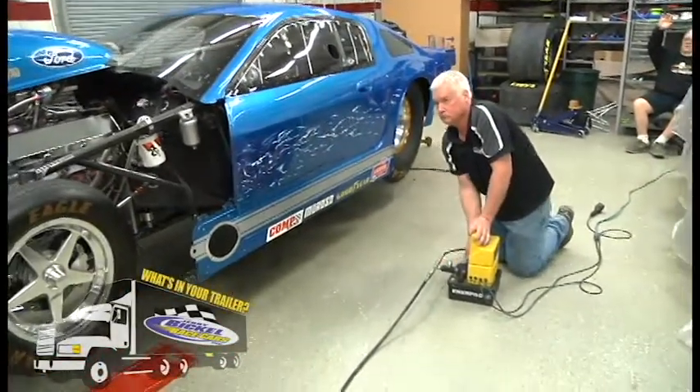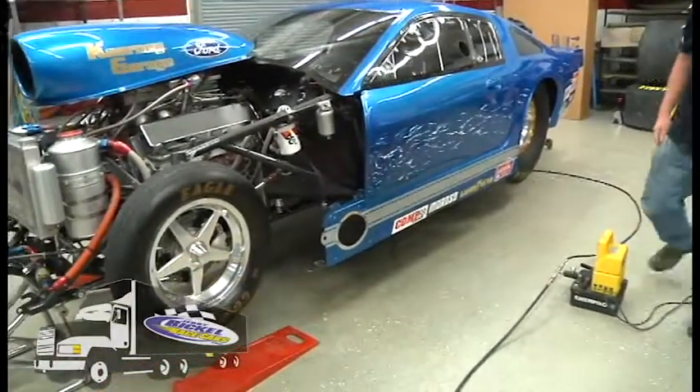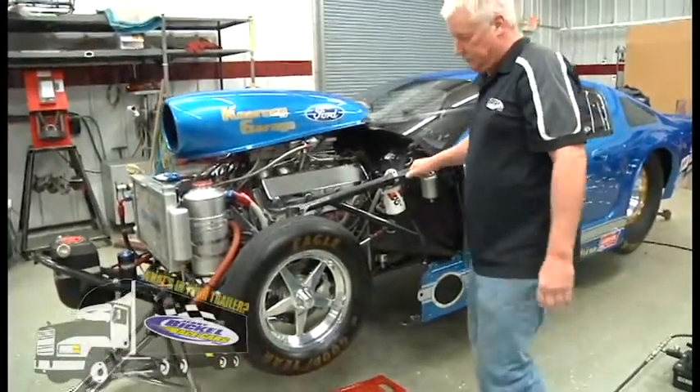Now the car is sitting on the jacks with a nice firm workstation, allowing the crew members to comfortably get under the car, work on the car, service the rear end, differential, anything. You can see how sturdy it is on the car.